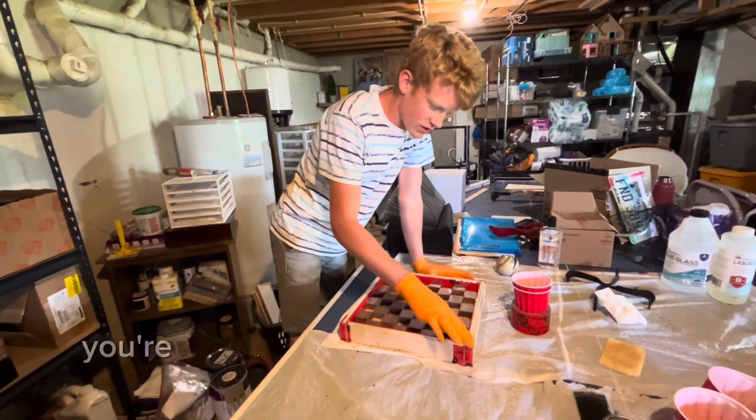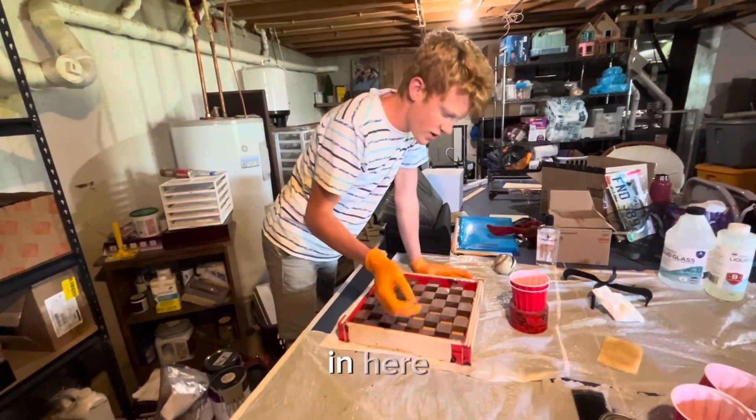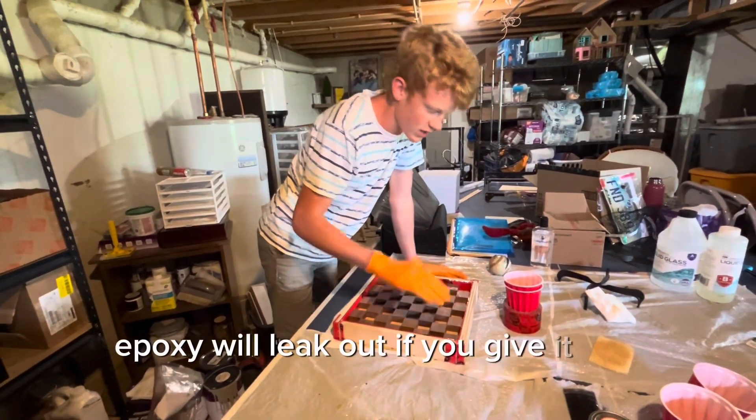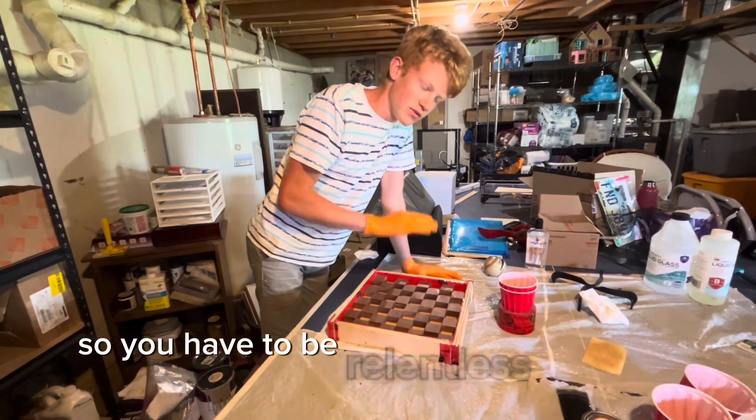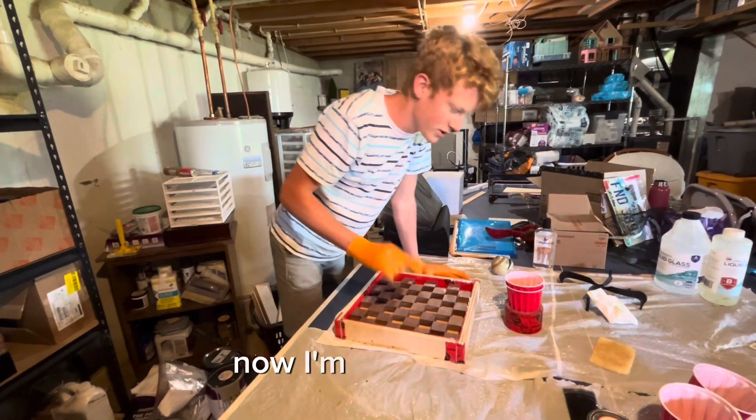Once you have all of this done, you're going to want to create a mold that will trap the epoxy in here. Epoxy will leak out if you give it any opportunity, so you have to be relentless and do it right. I've created my bulletproof epoxy mold, and now I'm going to pour.